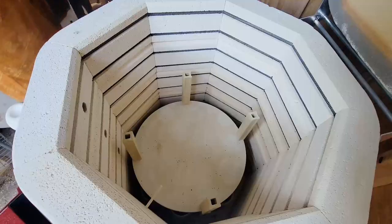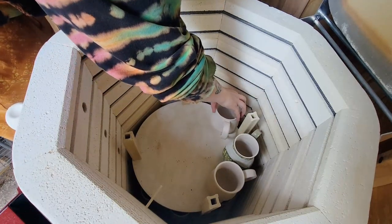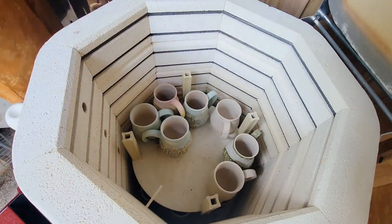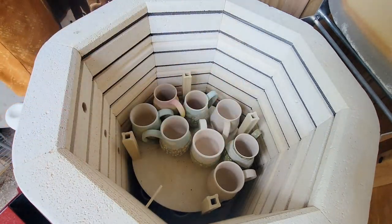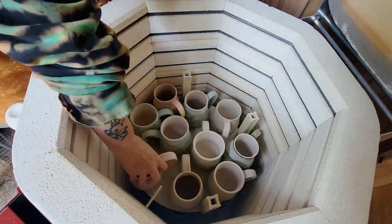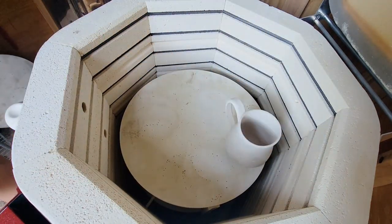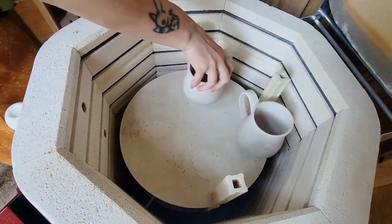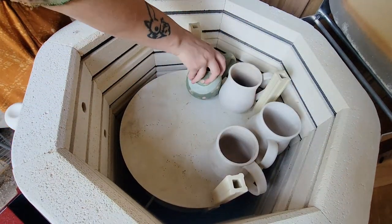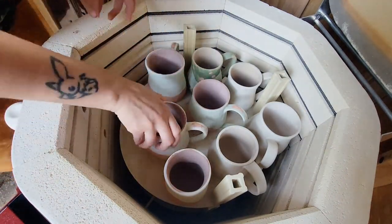Loading up the glaze kiln is a lot like a mini game within ceramics — none of the glaze pieces can touch anything or each other, or they will fuse to whatever they touch. It's a lot of careful placement, shuffling, and nudging. For this load I'm near certain that none of the glazes are at risk to run, but if I had runny glazes I'd have to put cookies under anything I suspected of running and be extra careful about placement so pieces didn't stick to each other.